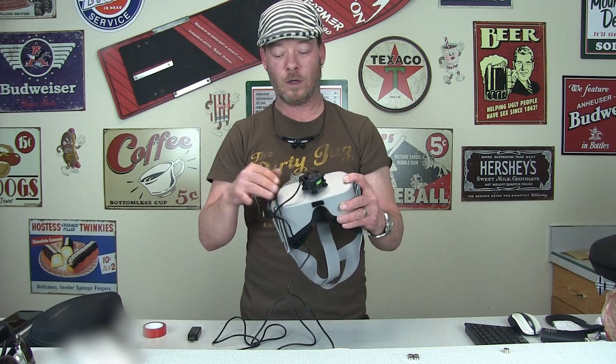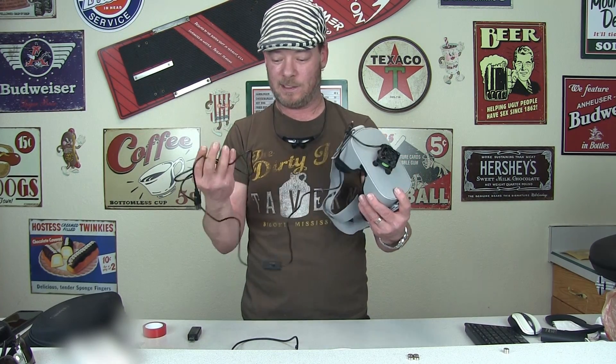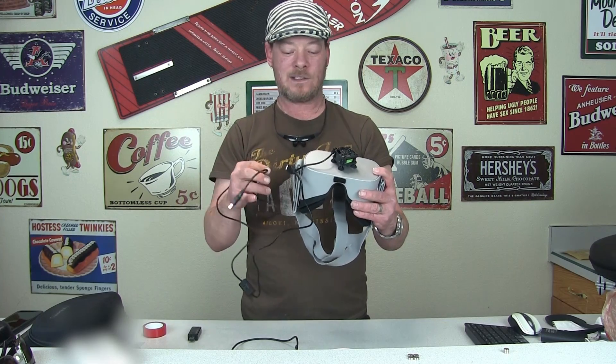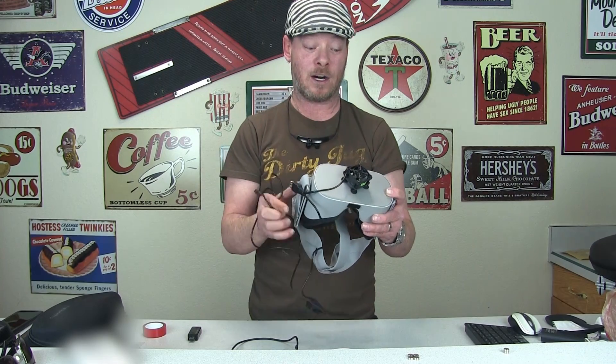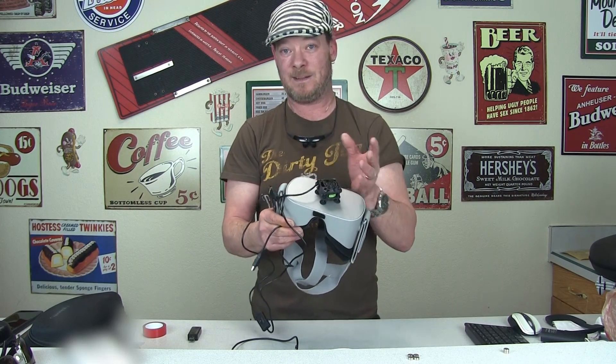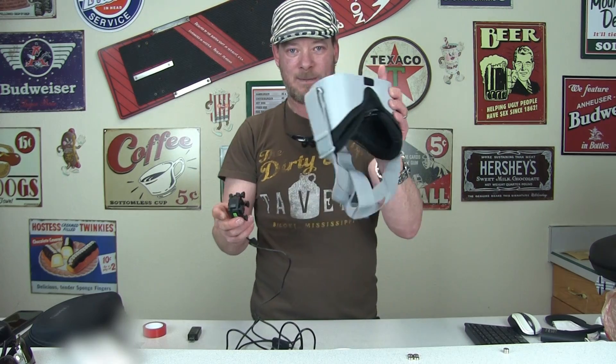If you want to mod it a bit, I will do that and come back to show you. Getting full power to your battery is going to be possible and easy to do. We'll get to mounting it first, then the wiring mod in a moment.